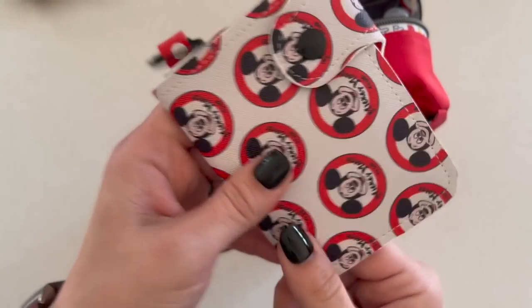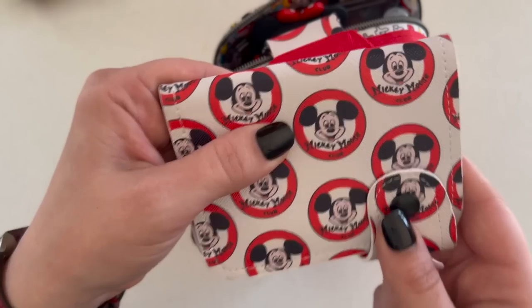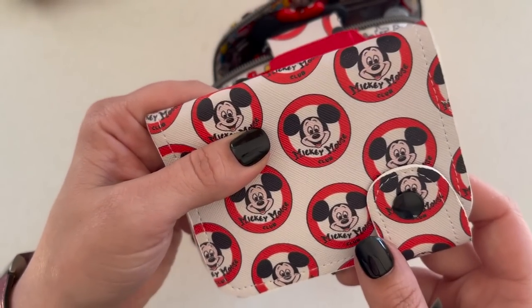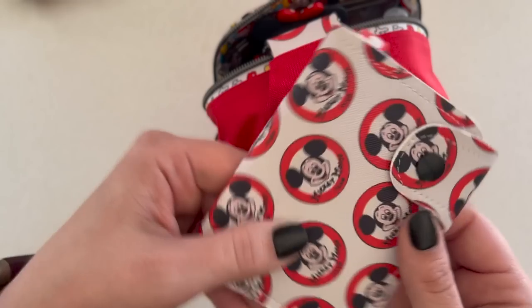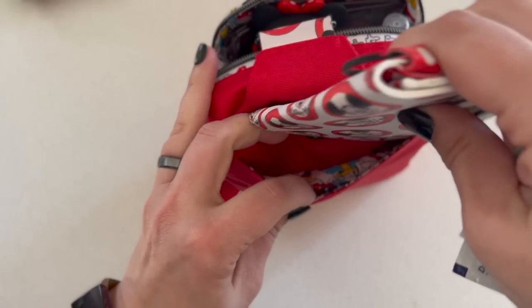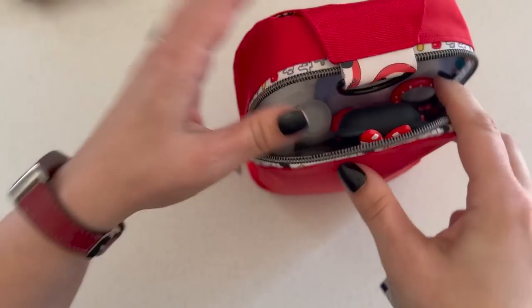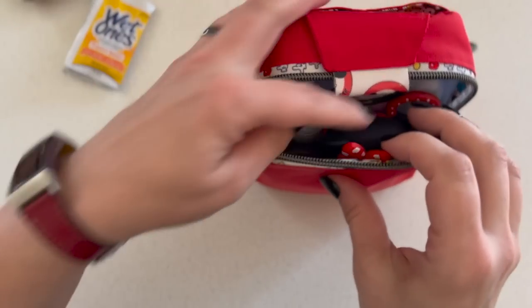I should show you the back where I keep my travel wallet. Pro tip: you don't have to bring your whole big wallet with loyalty cards, gym membership, and all of that. You can just bring a small wallet that has only the cards you need, and I keep that back here.